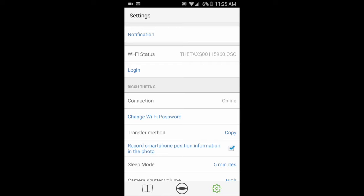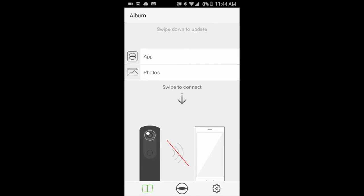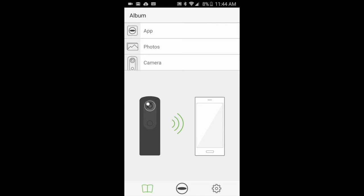When you go back to your Ricoh Theta app, you'll see that your connection is now online, and when you click the little book symbol on the bottom left, that red line on the Wi-Fi symbol is now gone — you're connected. After you've connected via Wi-Fi for the first time, later on you can just use the swipe-to-connect feature by pulling down on that arrow to automatically locate your Ricoh Theta and one-click connect.